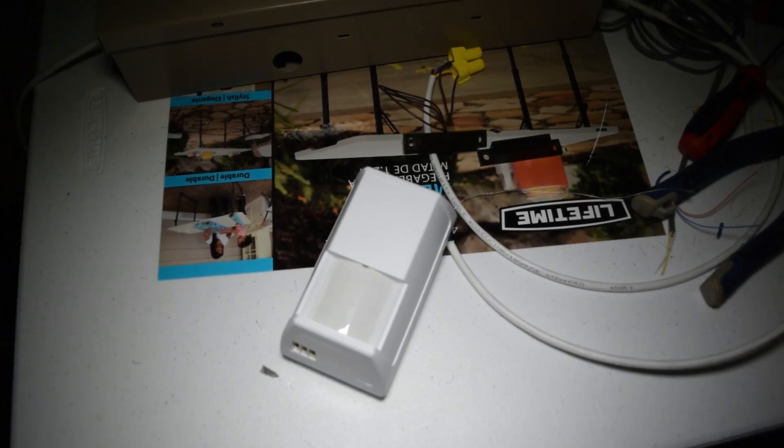We have just finished wiring up the motion sensor — an auxiliary powered device — to the main panel. Now I'm going to power up the system to see if this auxiliary device, the motion sensor, is going to respond. I saw some lights on there — looks promising. And there we go, it's responding and detecting. We have just successfully powered up the motion sensor, which is an auxiliary powered device.